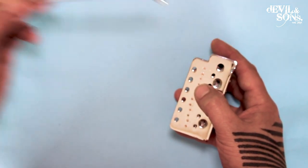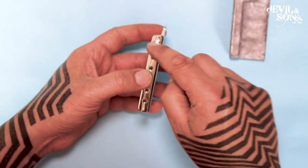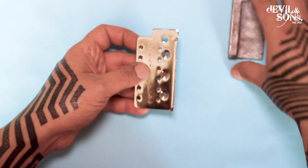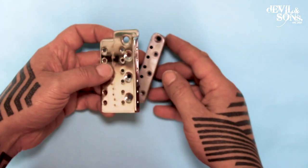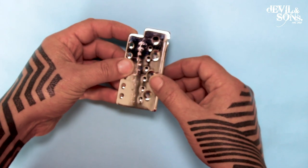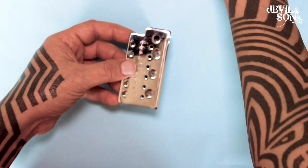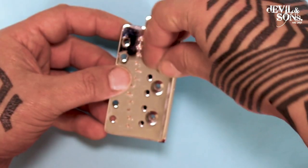That tremolo arm goes in at the very end of the setup. The holes at the back are where the screws go that attach into the saddles and hold the saddles in place. So I'll line up the three holes where the screws go with the three holes here, and that lines up the rest of the holes — the hole for the vibrato arm and the holes for where the strings come through. And then I have a bolt that goes onto this.